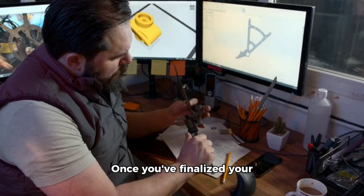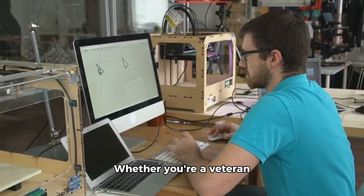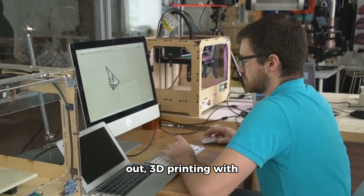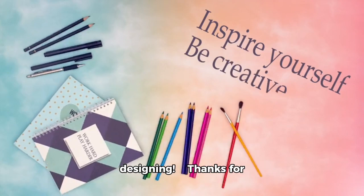Once you've finalized your design, export it to your preferred 3D printing software to bring it to life. Whether you're a veteran maker or just starting out, 3D printing with Fusion 360 is an attainable endeavor. So pick a project that inspires you and start designing.